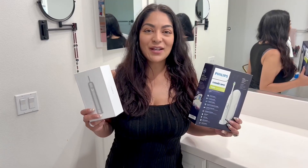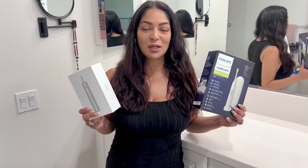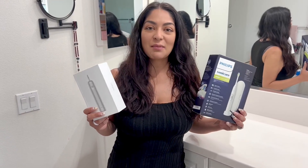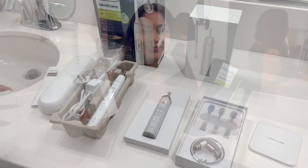Hi everyone, here we have the Laifen Wave electric toothbrush versus the Philips Sonicare electric toothbrush. We're going to be showing you the difference between the two and which one outperforms the other.